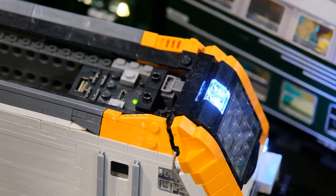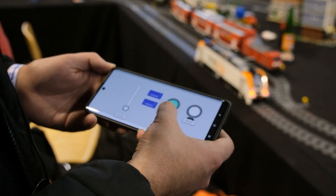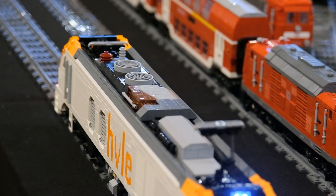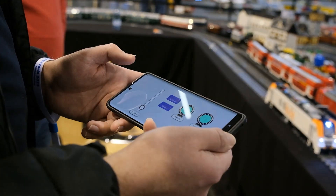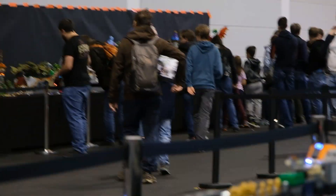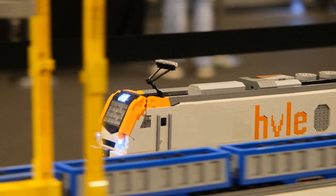It has a full light kit front and back. I can also reverse them so you have the red lights. It uses two BuWizz 2.0 and four L motors for driving. Over here I can switch on the top fans. It uses four L motors for driving so it's pretty powerful — it can go faster than that but we are on the auto track at the edge of the table so I'd rather not push it too fast.